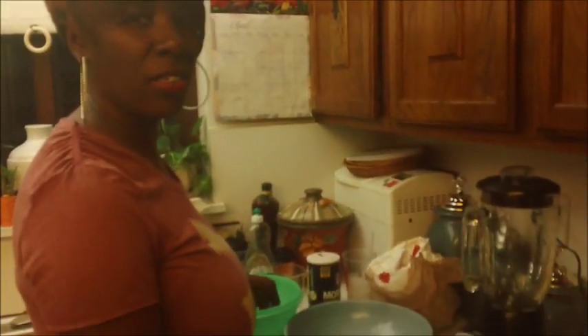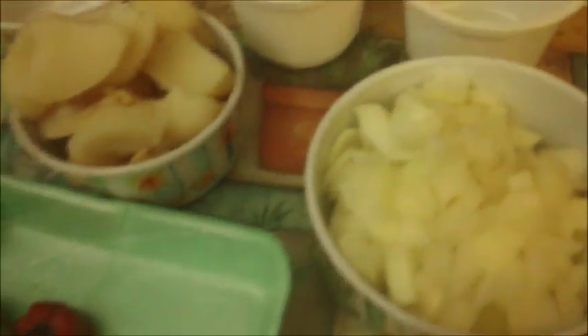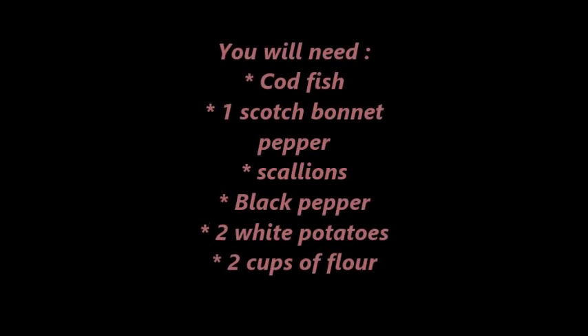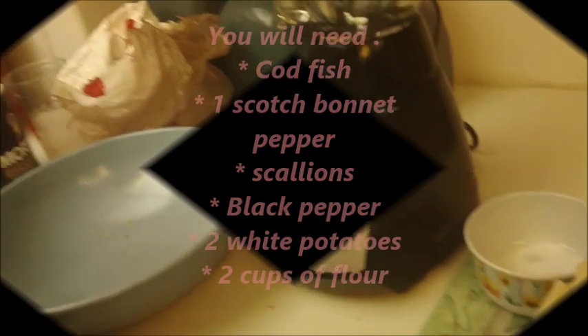Hi, what's going on! Welcome to Venice's Kitchen, better known as The Raging Bacon. Today I'm making some hot fish cakes and I'll show you guys exactly how these delicious little orders are made. First, the codfish.